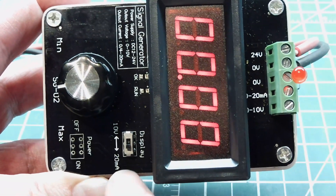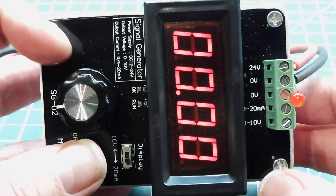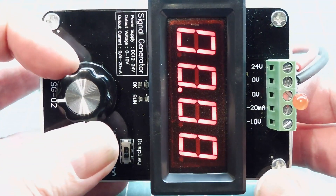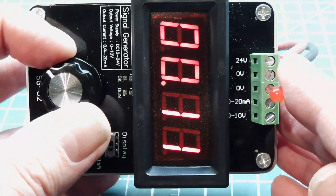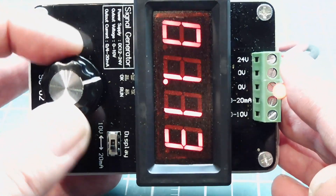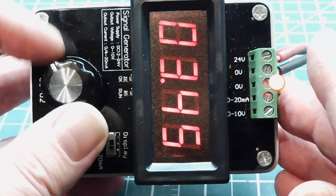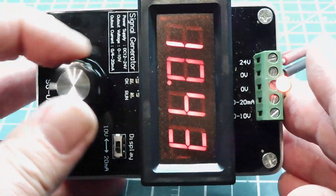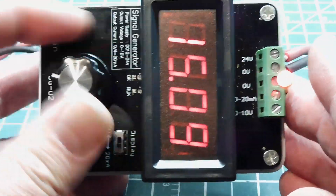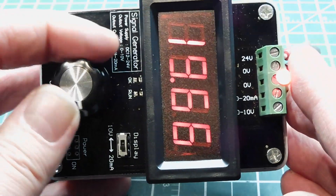Right now I have it set up for 0 to 20 milliamps, and I have a multi-turn pot. As I turn the pot, it will increase the current from 0 to 20 milliamps, and I have an LED connected to the output. So as I increase the current, you can see the display and the LED getting brighter. I can take it all the way up to 20 milliamps — that's the max — and then take it back down.